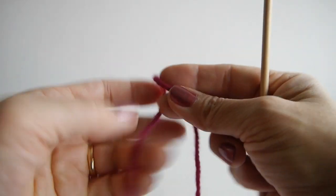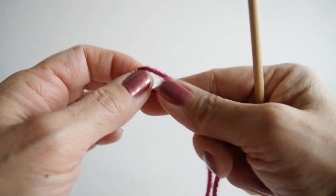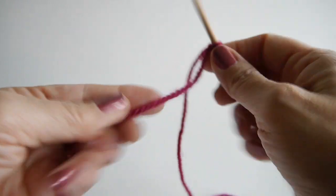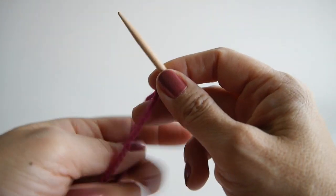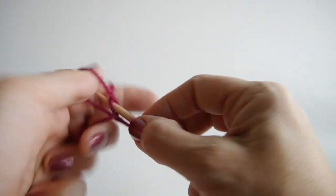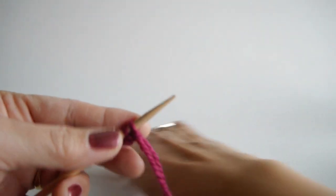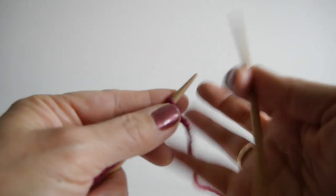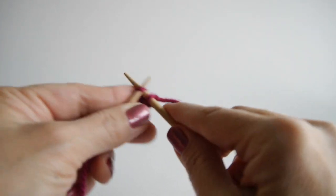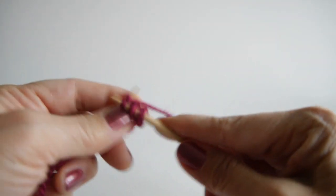If you look at the instructions in your pattern it'll tell you how many stitches to cast on in order to get the border that you want. In this case we are going to use three stitches to have a three stitch garter stitch edge, so I'm just going to use the long tail cast on, but you can use any cast on that you want. Here are my three stitches. The instructions for this particular shawl, the Row City Yarn Crawl shawl, tells you to cast on three stitches and knit seven rows. So I am knitting seven rows.